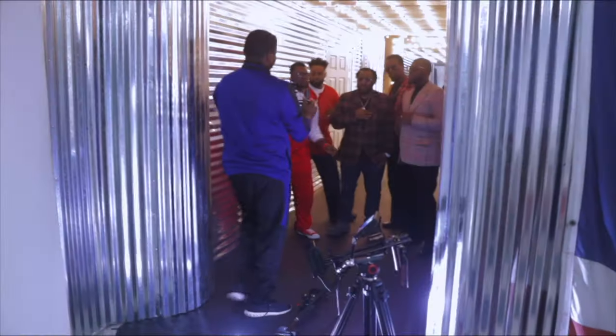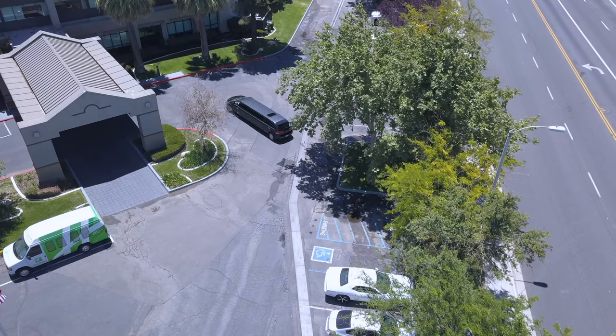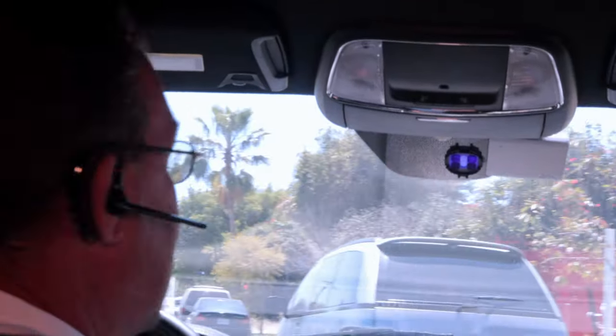Welcome back, guys. If you're new to this channel, it will be my pleasure to have you on board. You can go ahead and subscribe to the channel because here we do music, movies and short films, tech reviews, and the whole nine entertainment. Basically, if you like to watch movies or you like to learn how to make movies, then this channel is for you. So hit the subscribe button and let's get on to it.